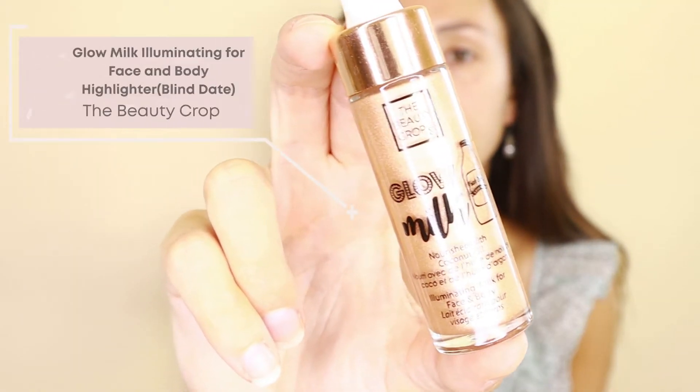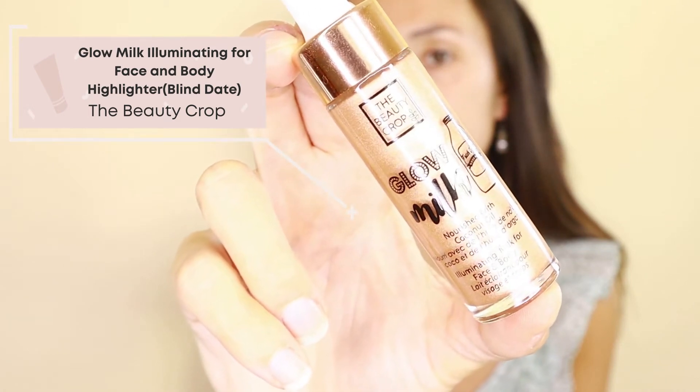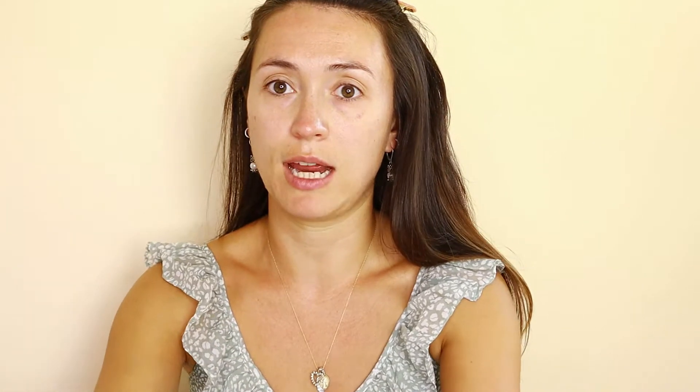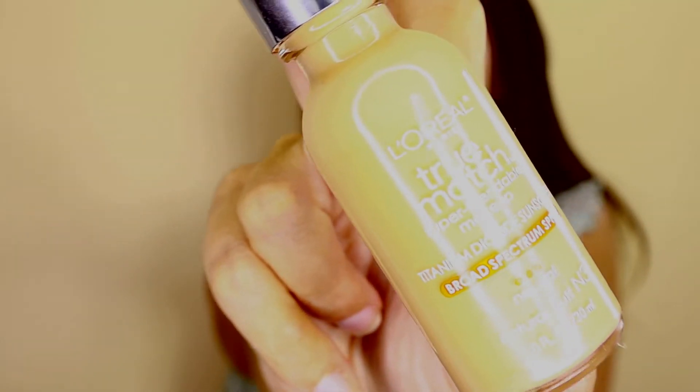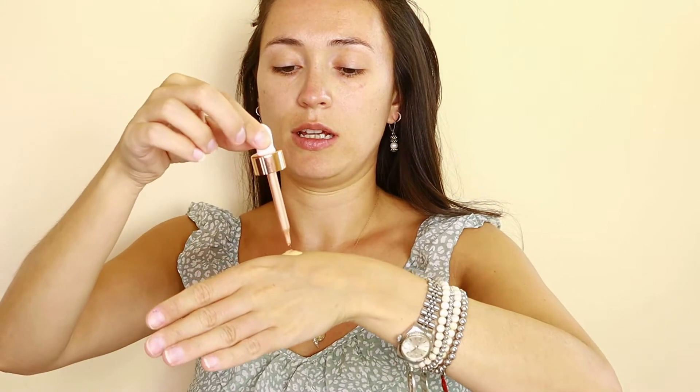I just bought a new iHome vanity mirror, so if you see me looking over here, I'm just checking myself out in my new mirror. One of the things I got in my FabFitFun box is the Beauty Crop Glow Milk Nourishing Coconut Oil face and body milk, which has a rose gold shimmer. I'm going to see if it blends with my foundation — today I'm using the L'Oréal True Match Foundation in N3 Natural Buff, mixing a little of this in.